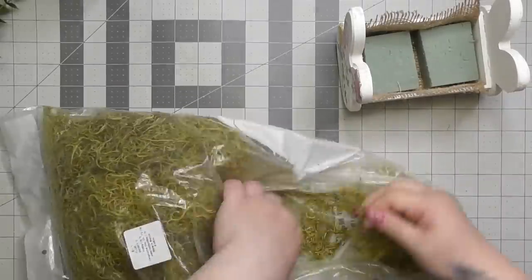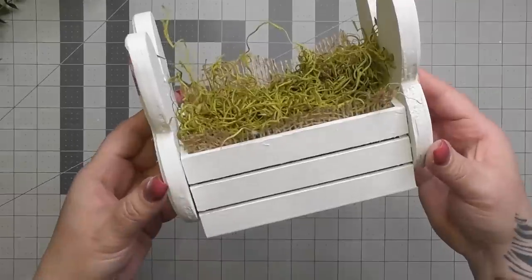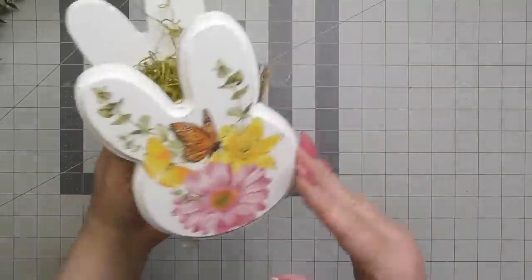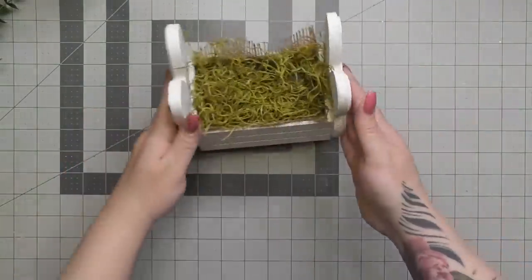Now we're also going to take some bright green Spanish moss from Hobby Lobby and tuck that in on the top. And this is what our little floral bunny box looks like — that's what I'm making, a floral bunny box.